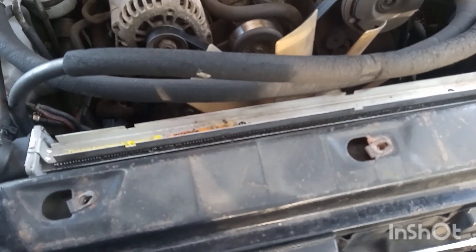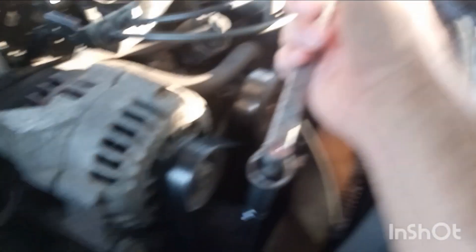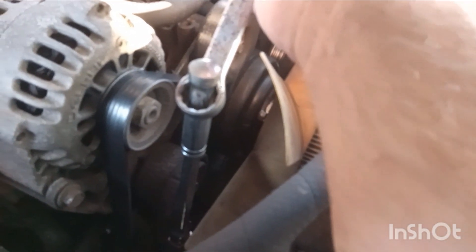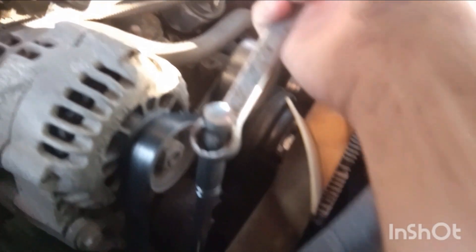We're going to put the new one on. This here is the little setup I got — I got a ratchet, and I got a hand wrench, putting the box end through the handle of the ratchet handle to give me a little bit more leverage. And we're going to de-tension it — a little bit more — and bang.